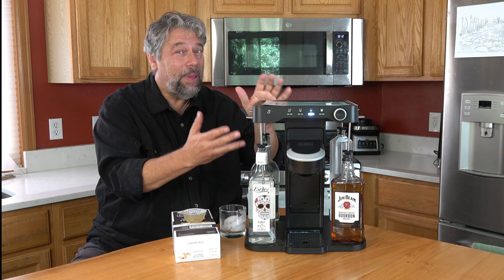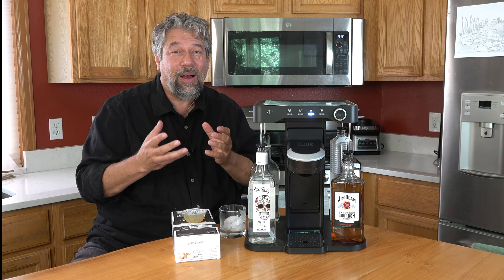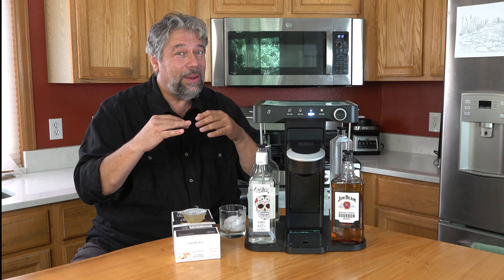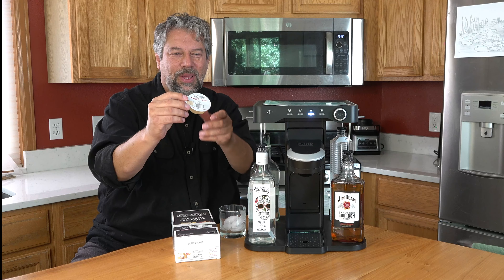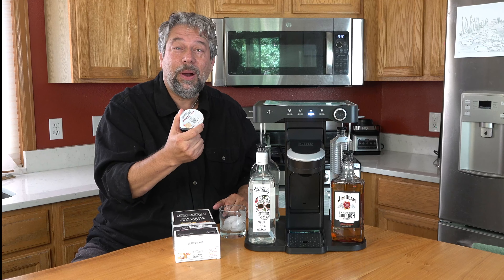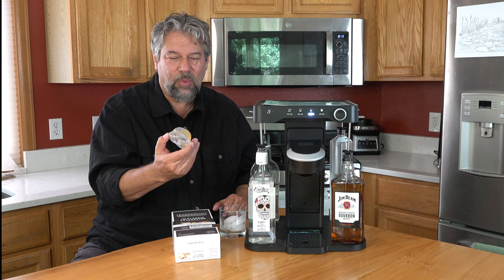This is the Bev by Black & Decker. It's a cocktail maker machine. It acts like a coffee Keurig machine, but for mixed drinks. They all work with these capsules. These pods or capsules are Bartesian capsules. And there's a couple of companies that make devices that work with them.